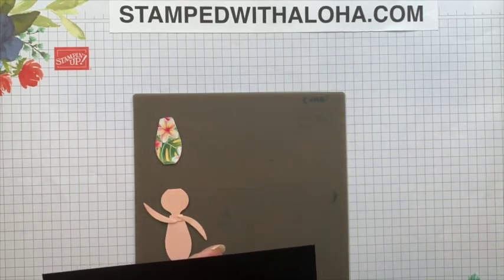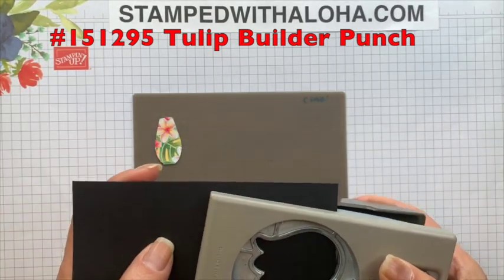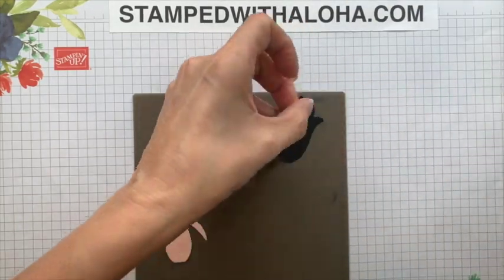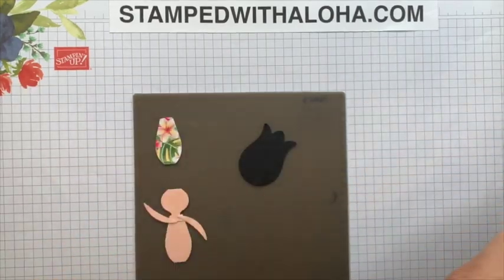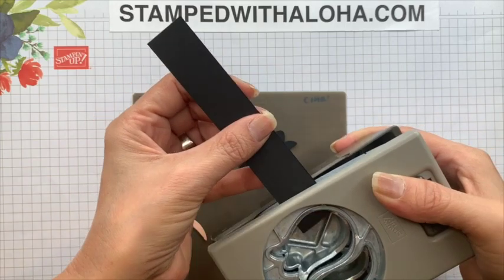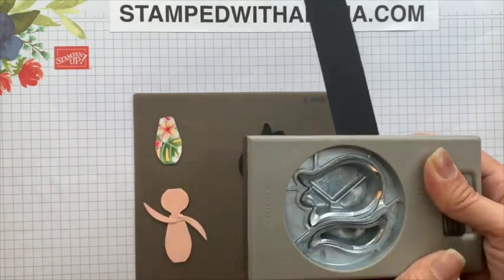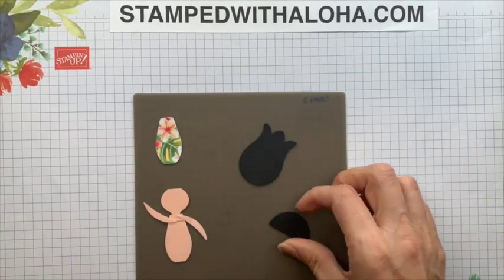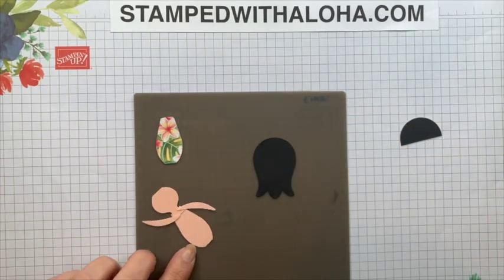The next punch we're going to use is our Tulip Builder Punch. We're going to take a piece of basic black cardstock, put it into the punch, and punch out one black tulip flower. Then using the same punch and a smaller scrap of basic black cardstock, we're going to slide it into the punch and just get the bottom half of the tulip — we just need that little area there.